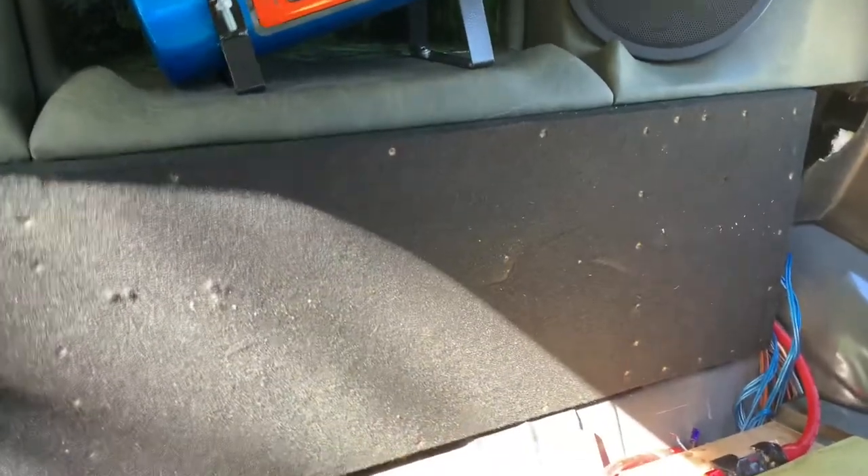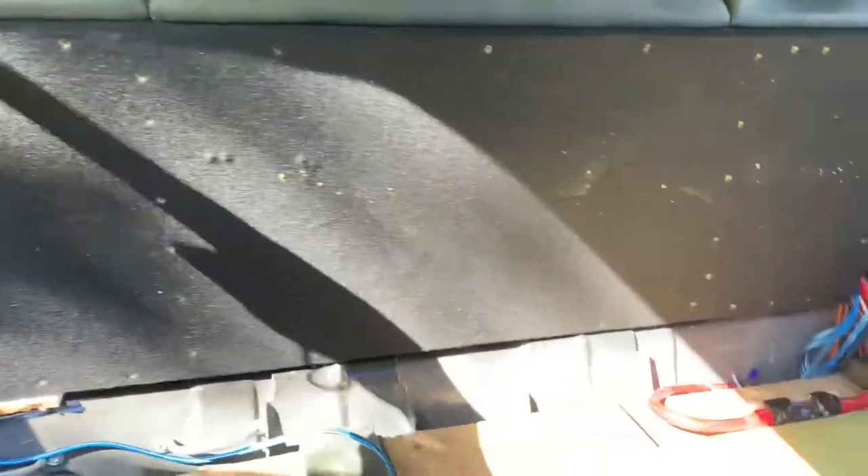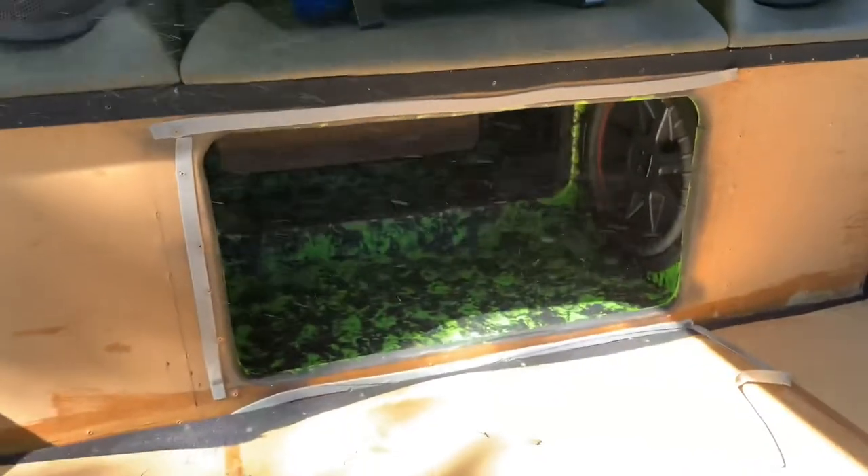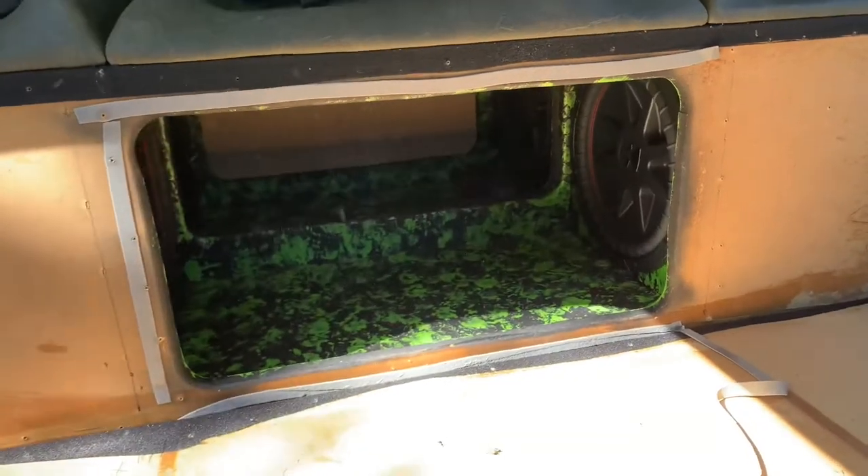When I build a band pass or a blow-through box, whatever you guys want to call it, I always make sure I built a window so I can put the subs in — because usually people will build a box and the front part will just be the actual window. I build the box and then build a window on top of it. And I got seal tape on it.